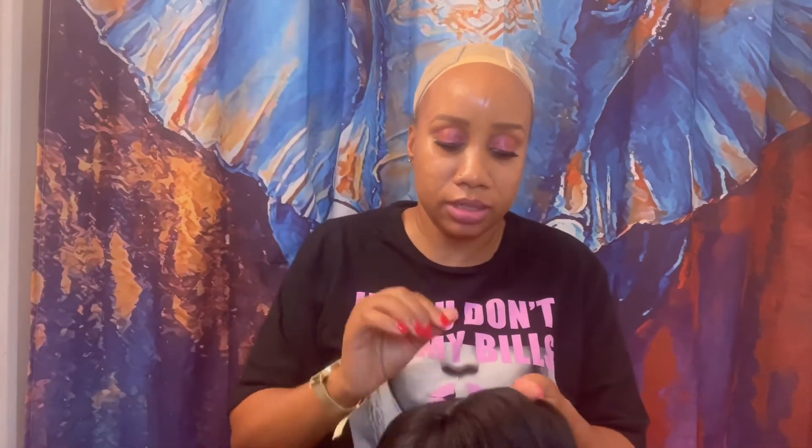It's like a nice yakky texture, very natural. There was lace on this unit — I already cut the lace off and I already applied some powder on the part.